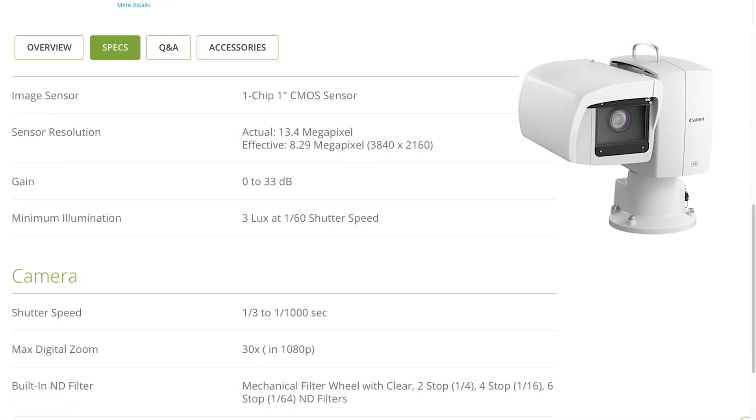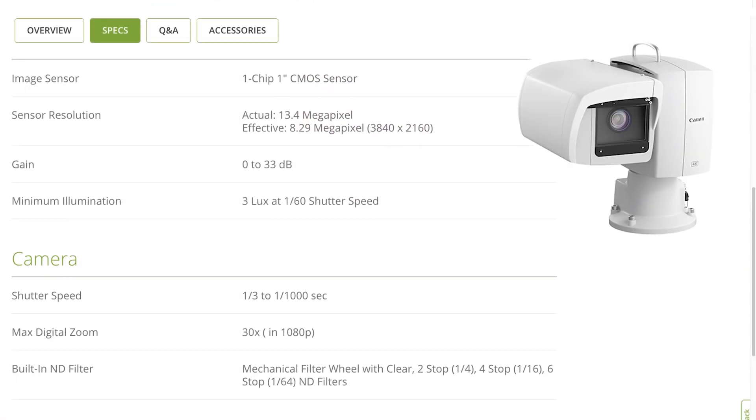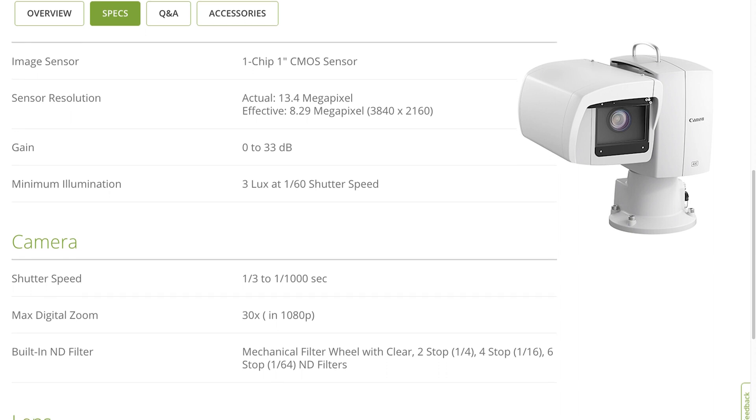It's compatible with the Canon PTZ controller as well. So those are the highlights from the top. Working down the page to image sensor — that's a one-inch CMOS sensor. Its actual resolution is 13.4 megapixels and the effective resolution is 8.29 megapixels for 4K.